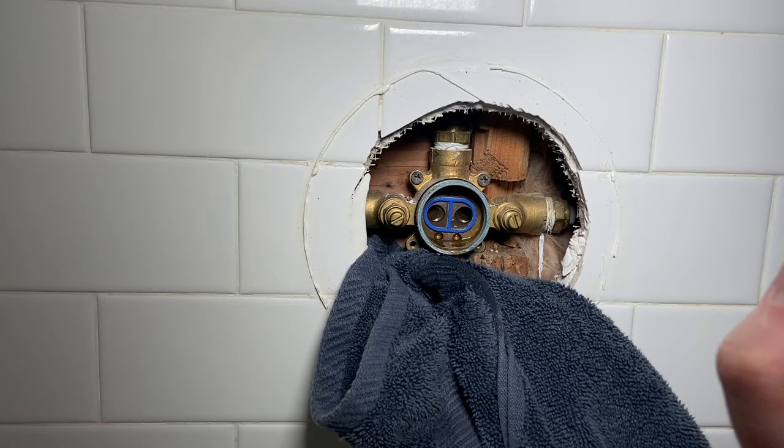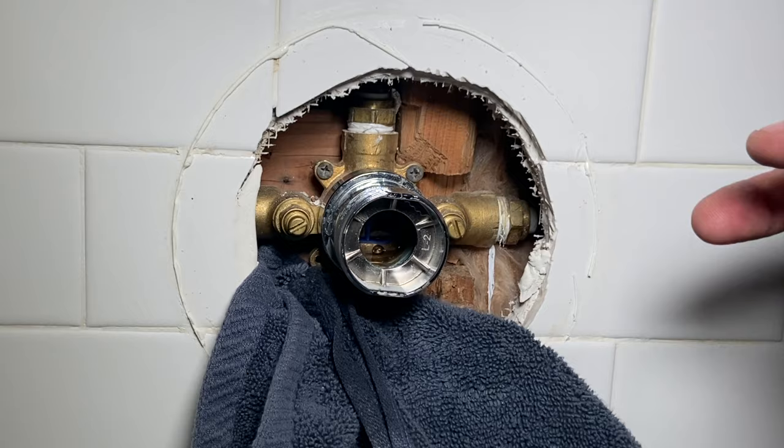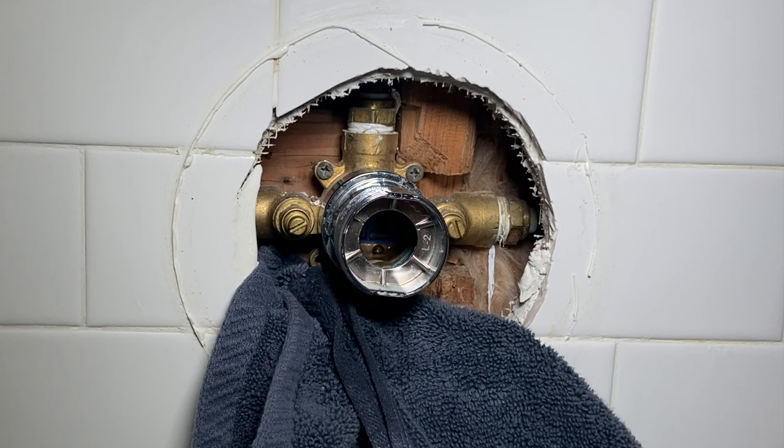We're going to pop this cover back on while we have this off. We're actually going to try both of these valves — shut them off, turn them back on, make sure there's no debris in there. I don't want something getting stuck on the back side causing an issue. I don't think that's the case, but better safe than sorry.